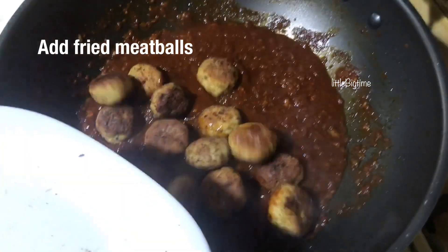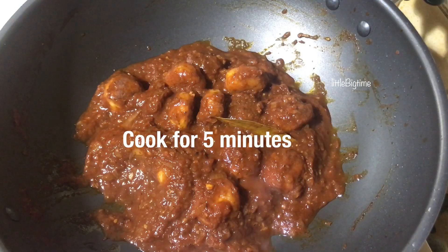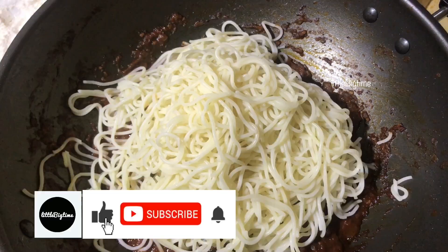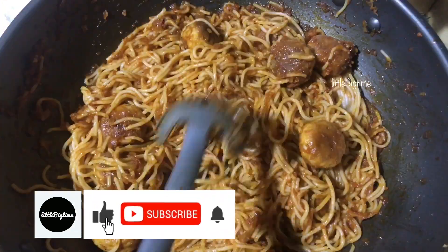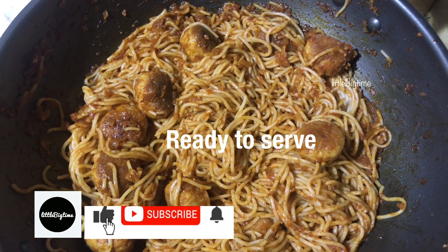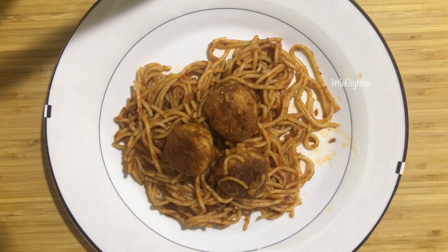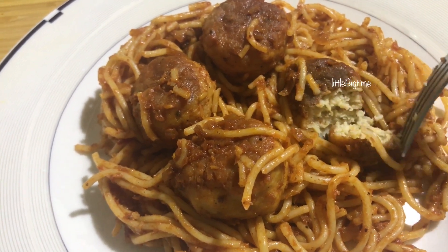Mix it and cook until soft. I will serve you with this recipe. This recipe also works with chicken, mutton, and beef.